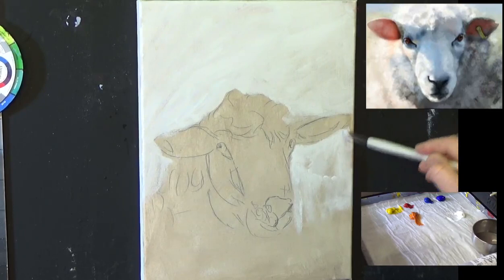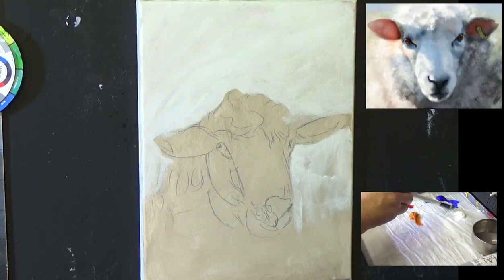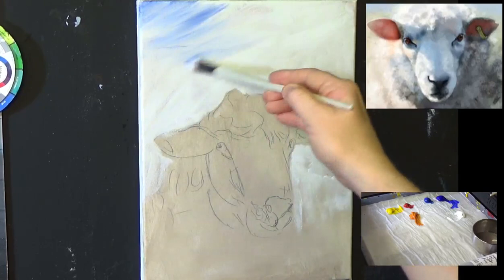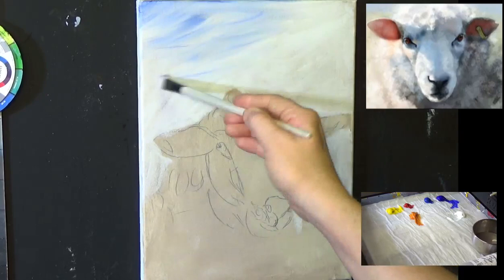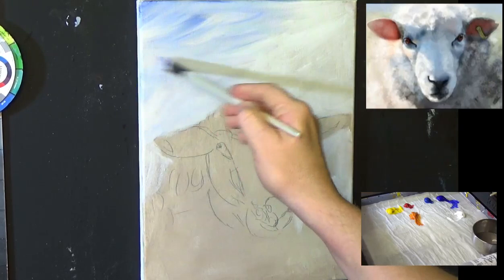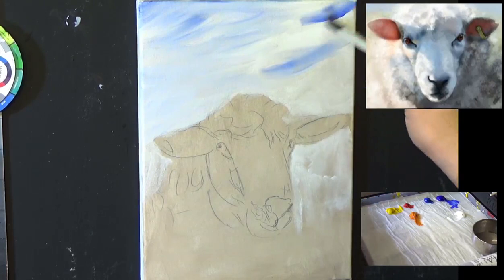I'm going to get a little bit of ultramarine blue straight onto the brush that's got the white on it, and go into the top corner to put a little bit of color into the sky, leaving some shapes that could possibly represent clouds. Bringing that down, it's naturally going to get lighter and lighter. Try not to destroy your drawing — if you want, you can draw straight onto the canvas or make a sketch on paper and transfer it. There's no law against that at all.